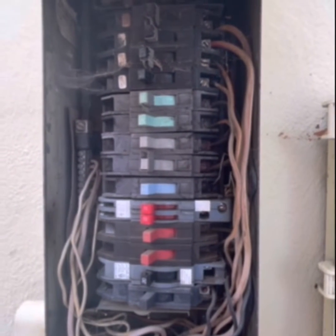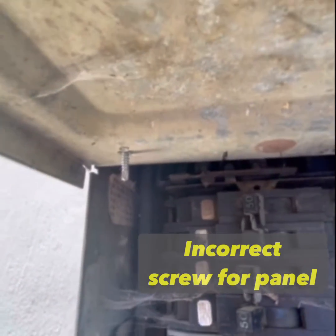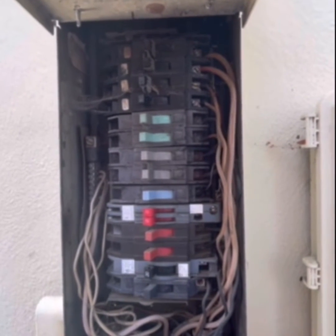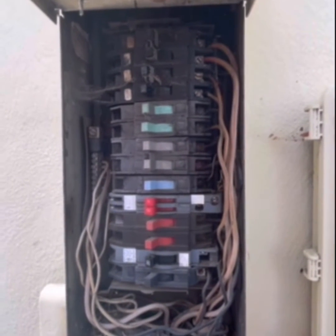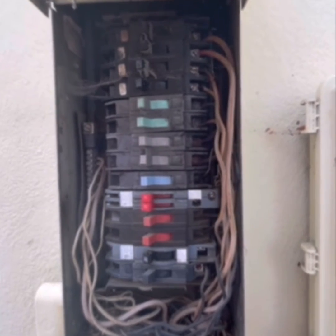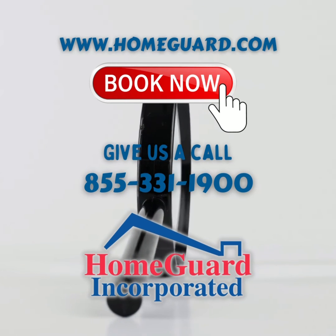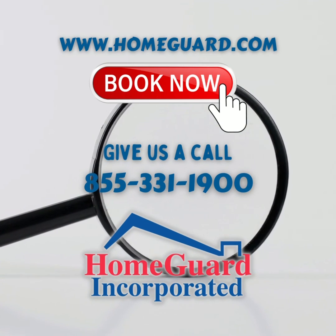Just want to make you guys aware of this — something to look for while you're out shopping for homes or considering a home inspection. Oh, and don't forget that screw up there — that's an incorrect type of screw for an electrical panel. Anyway, if you have any questions, go ahead and give us a call. You can contact us at homeguard.com. You can get all this valuable information for a great value in northern and southern California at homeguard.com, and look up our HomeGuard app on your Apple Watch. We'll see you next time.